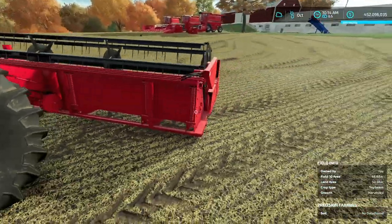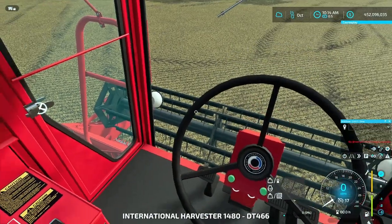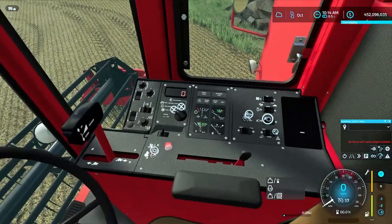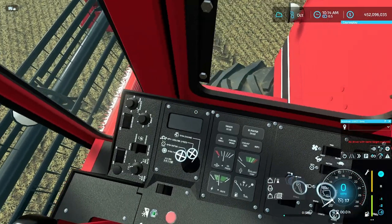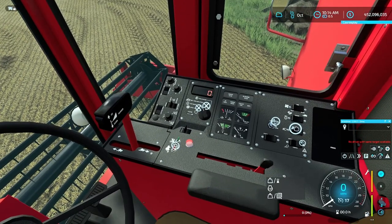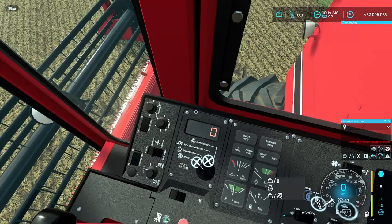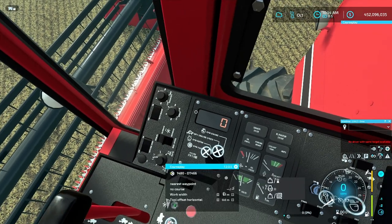Hopping up into the cab and turning on Interactive Control — you have the door, left blinker, right blinker. Your gauges show fuel, rotor RPM, and fan RPM. You can scroll through: RPM engine, liters per hour, ground speed, RPM rotor, and RPM fan. This combine has 2,813 hours on it already.